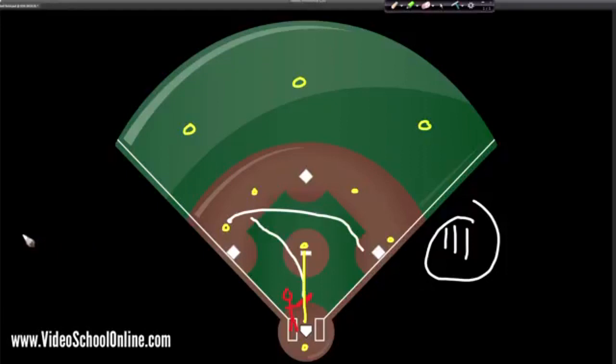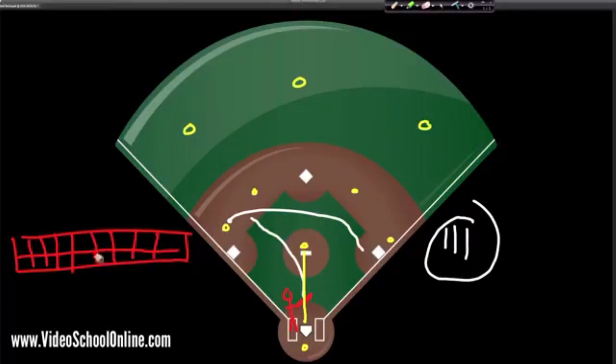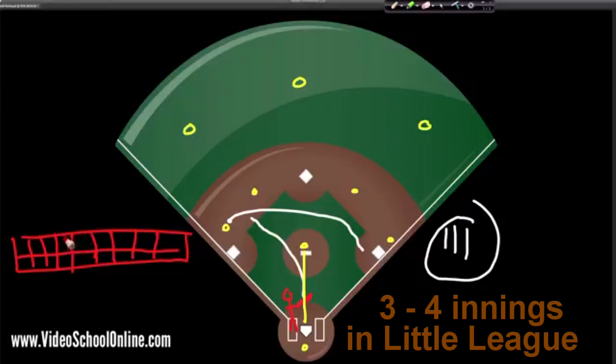Now let's talk about the game. The game is divided into nine innings — basically like periods. It's just segmenting the game in a way that makes sense. In each inning there are two halves: one where one team is on offense, and the other where the other team is on offense. It changes from one half inning to the next when the team on defense gets three outs.